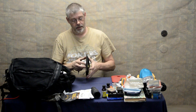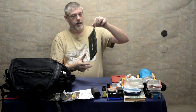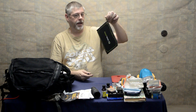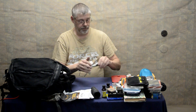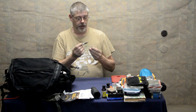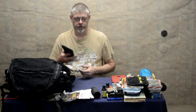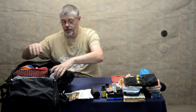I have a Goal Zero Nomad 7 Plus solar charger that I can hang from a tree or clip to the back of my bag to charge flashlight batteries or anything else I need. There's also a double-ended Sharpie with a fine point as well as a typical end. And this is one of those fold-around shields you can set around a small fire to keep it shielded from the wind.